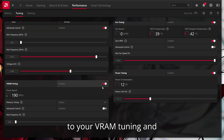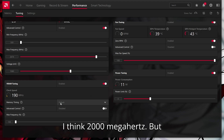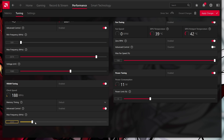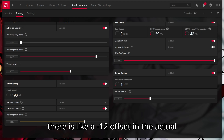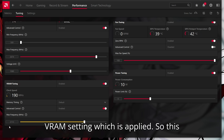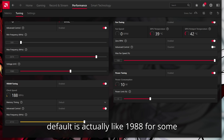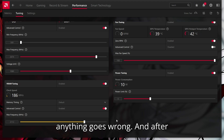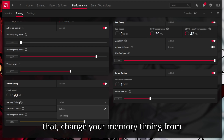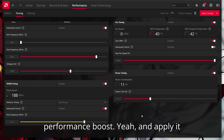Number two: go to your VRAM tuning. The VRAM for my GPU is at 2000 MHz by default, but I will take it to 2112. This 12 is pretty important, because there is a negative 12 offset in the actual VRAM setting which is applied, so this 2112 here actually becomes 2100. And the 2000 default is actually 1988 for some reason. After this, test again to see if anything goes wrong. Then change your memory timing from Default to Fast Timing for an even bigger performance boost, and apply it.